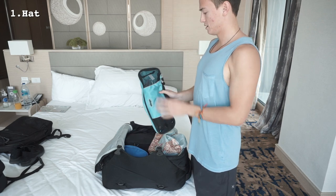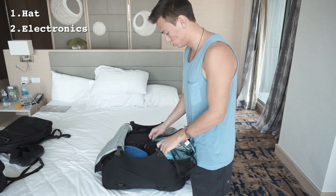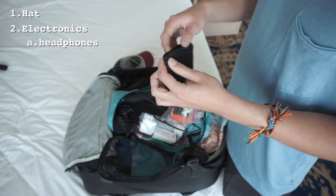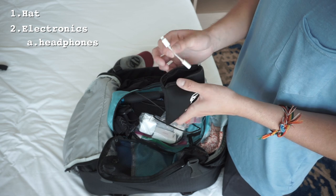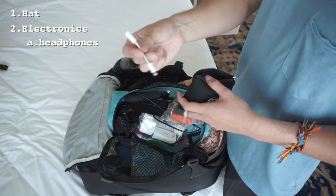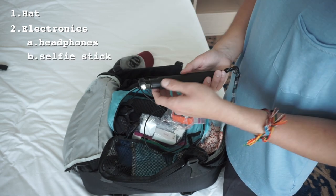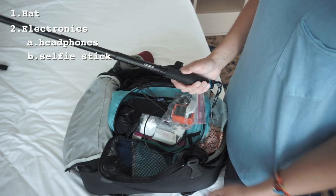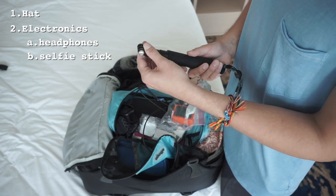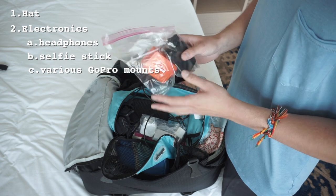Next is my electronics, which includes chargers, power banks, and that sort of thing. I'll open this and show you exactly what I have. First is my headphones pouch — I keep a spare pair, usually with an aux cord because you can use it on flights. I also have a splitter for my iPhone in case my AirPods run out. Then there's my GoPro extendable selfie stick — it's really useful for perspective shots, super cheap on Amazon at around $20, floats, and has a nice protective grip.